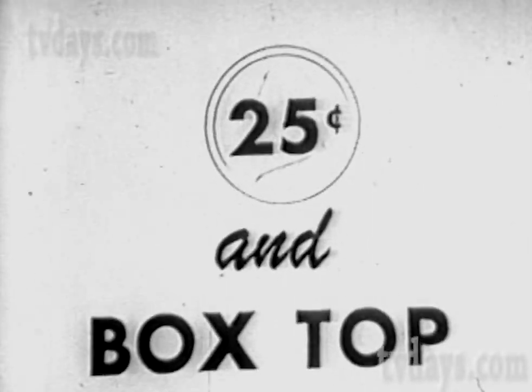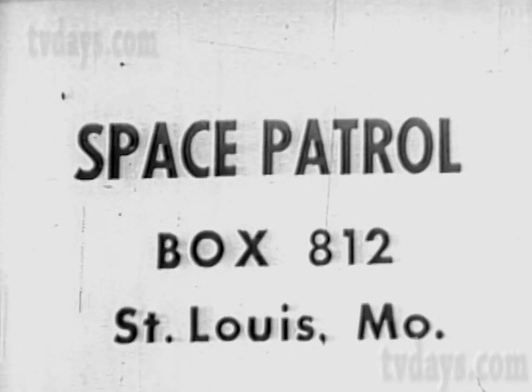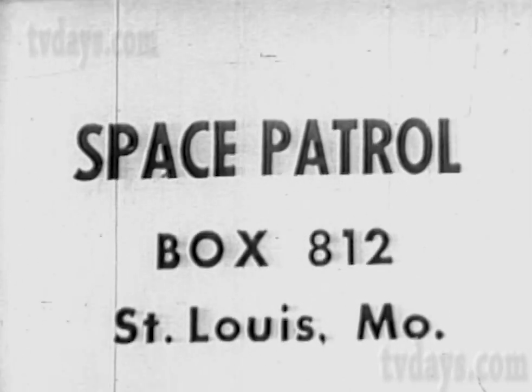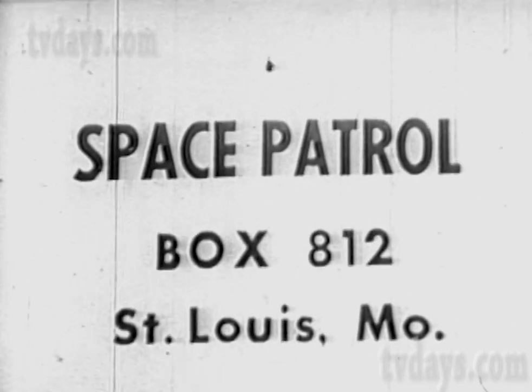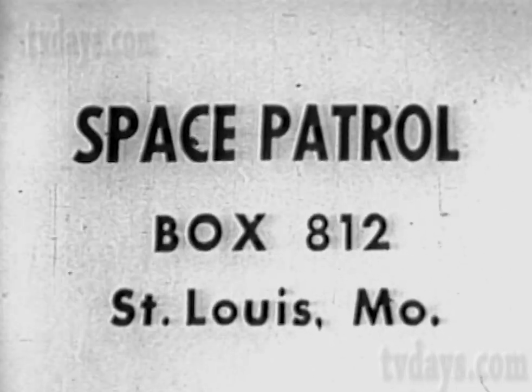Just buy a box of Instant Ralston, then with your name and address send 25 cents in coin and an Instant Ralston box top to Space Patrol, Box 812, St. Louis, Missouri. Money back if you don't agree that your binoculars are tops — return them and we'll return your money. That's Space Patrol, Box 812, St. Louis, Missouri.